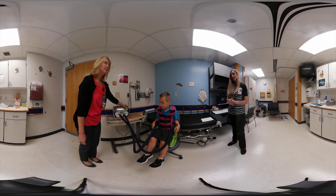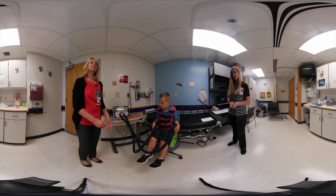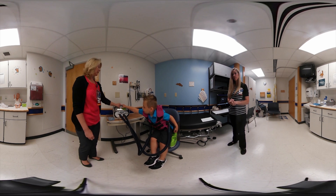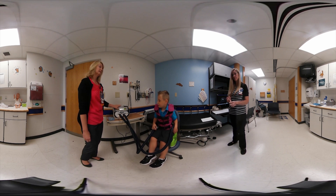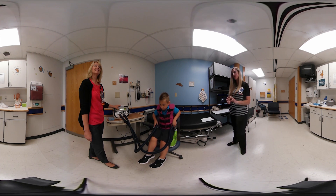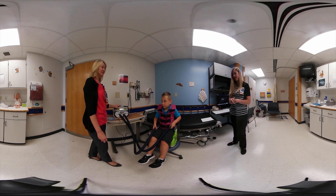A nice thing about the vest is that patients can do their inhaled medications at the same time, which saves time. You can do your bronchodilator, inhaled hypertonic saline, or pulmozyme while shaking on the vest. Inhaled steroids and antibiotics are done after the vest.